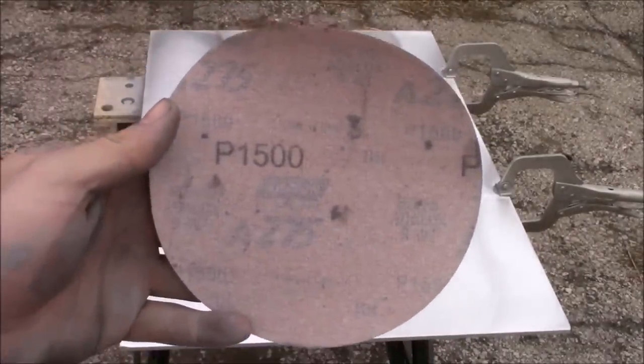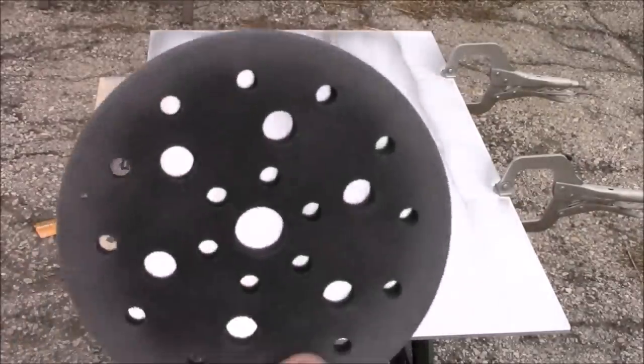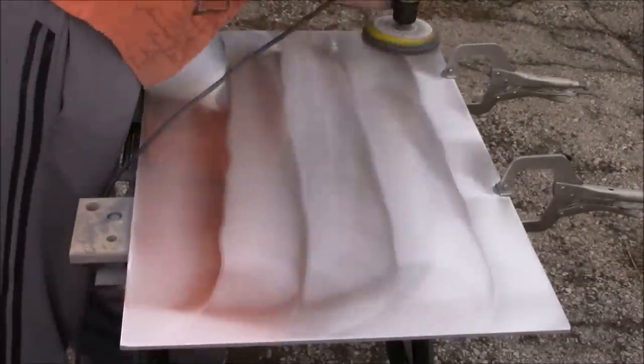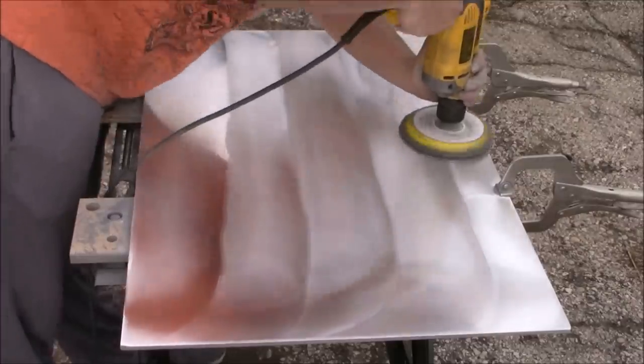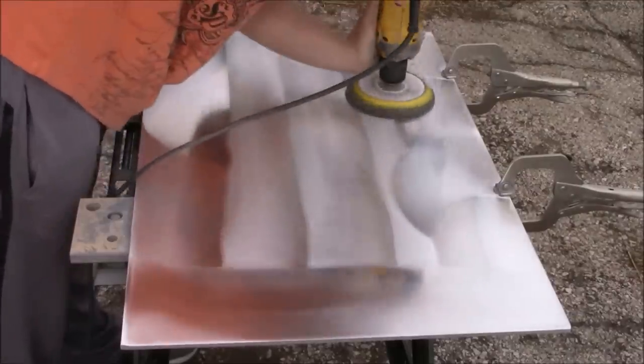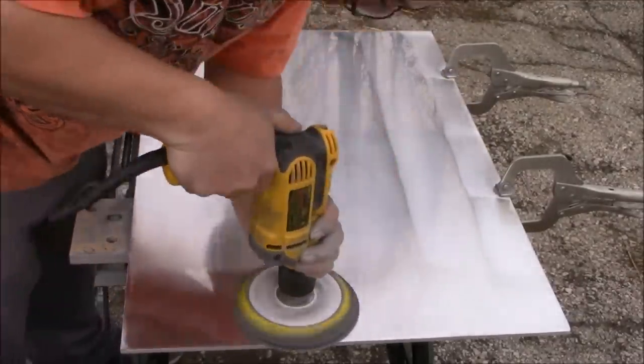Now it's time for our 1500 grit sandpaper. It's at this step that our aluminum plate is looking more and more like a mirror. Like our 800 grit before it, we're simply going to place our 1500 grit sandpaper on our interface pad, place it on our hook-it pad, and in a slow uniform fashion sand every inch of this aluminum plate.